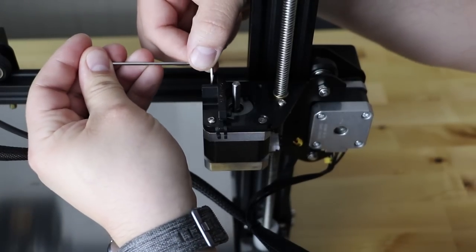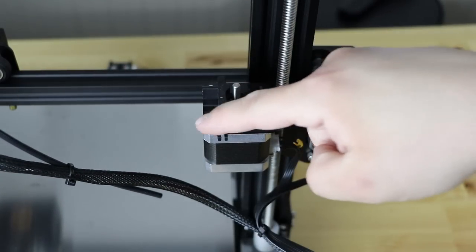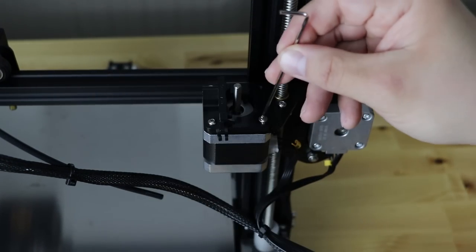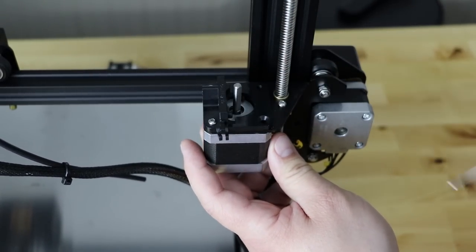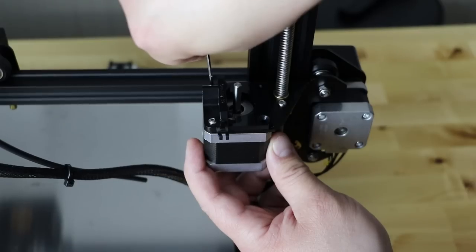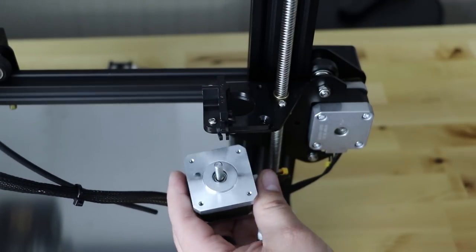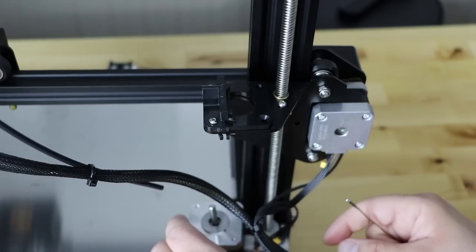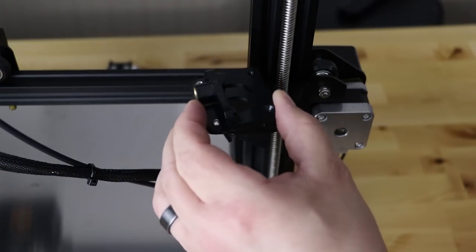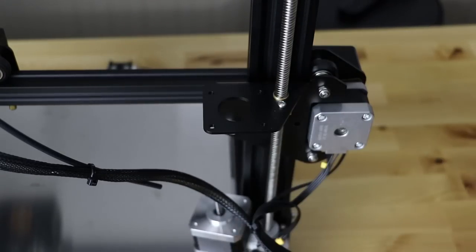Take your allen wrench and loosen up all three of these bolts — there are three total. Once you get them all three loosened, take your allen wrench and take the first one out with no problem. You want to hold on to the stepper motor when you start doing the next two because it will fall. What's holding it up to that plate are these three screws, so be very careful because you don't want your stepper motor to fall and potentially damage it or your bed surface. Slowly take those out and set it down on the bed, which is okay as long as you're careful. Then lift up and remove the rest of the factory extruder — you've successfully removed it.